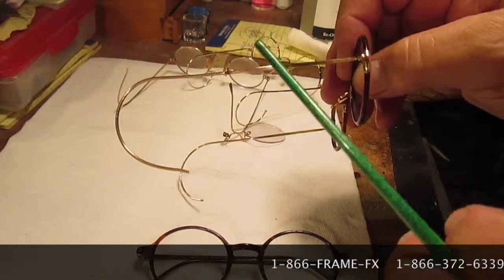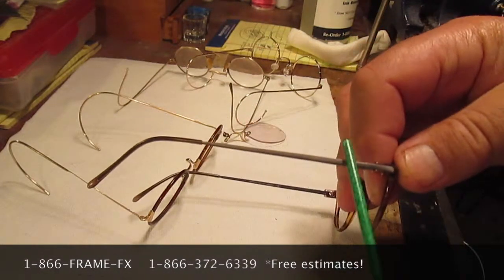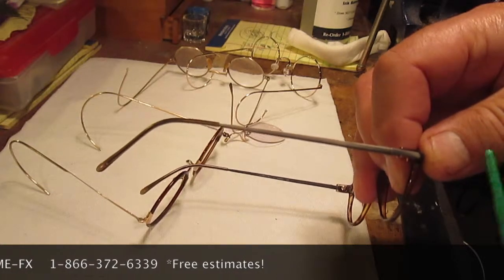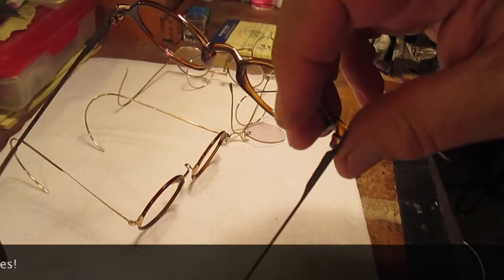John Lennon wore both cable ends and conventional golf tips, and that's a decision that you should make for yourself depending on what suits you best and also your style of wear and the demands that you place on your eyewear.